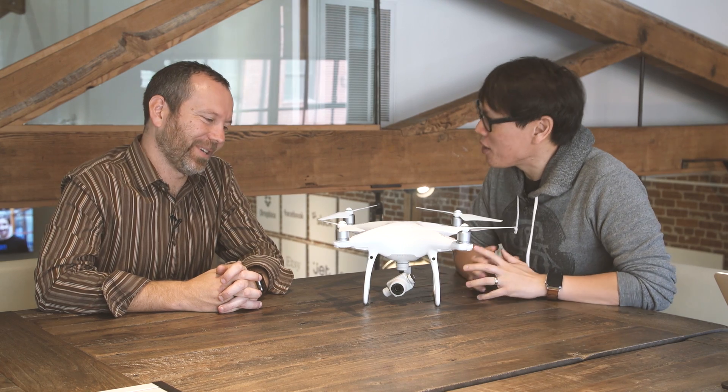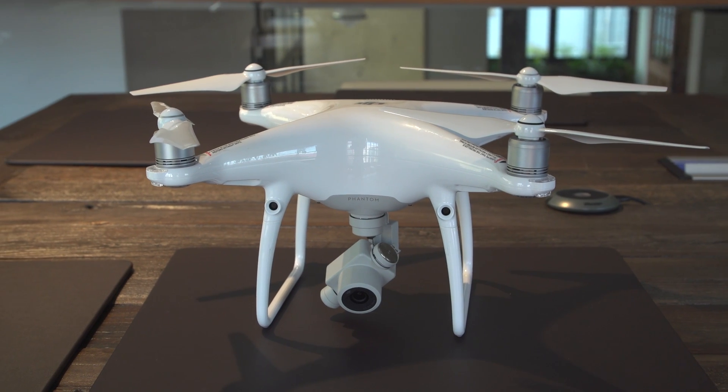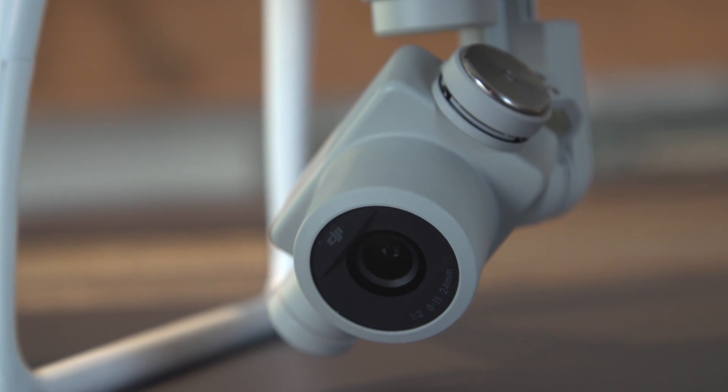This is the P4 Pro. It's very much similar in design language to the P4, but we've added quite a few new features. The main thing, of course, is this is a flying camera and we've improved the camera. It now has a one-inch sensor with a mechanical shutter and a slightly narrower field of view — a 24mm equivalent lens. We think that'll be a nice imaging upgrade for getting those shots.